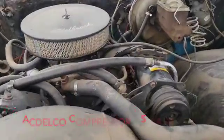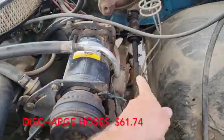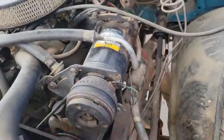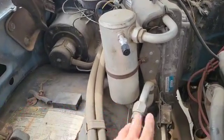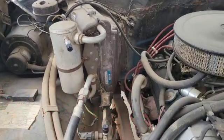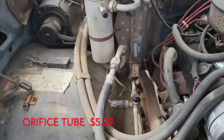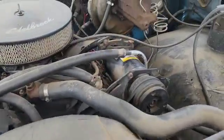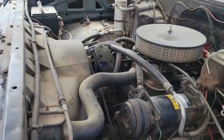In this video I have purchased a new compressor, these lines — because I don't know what that thing is and I don't know if it's important, so I bought new lines for that — a new accumulator, a little tube to hook up to the new accumulator, a new orifice, and I think that's it. So stay tuned, follow along, we're going to be swapping out this air conditioning system.